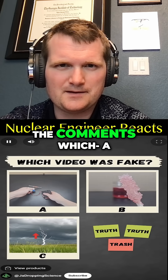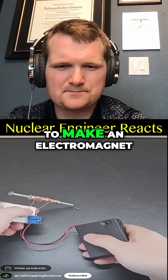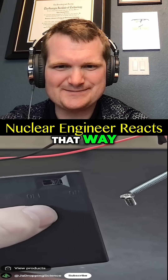You've seen all three videos — pause to vote in the comments. Which is the fake one? If you thought the electromagnet video was real, you'd be wrong. You'd need to use insulated wire to actually make an electromagnet, and yes, it's also way safer that way.